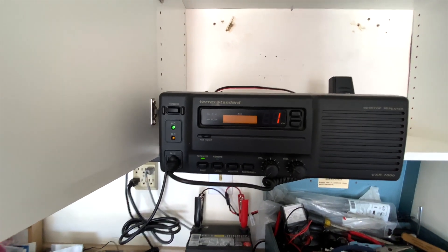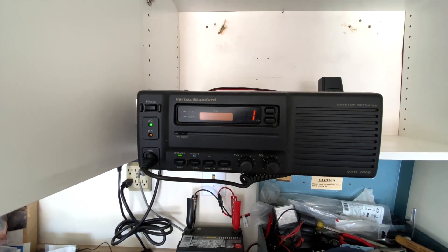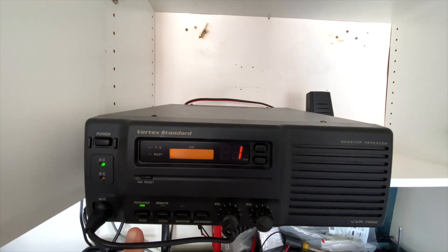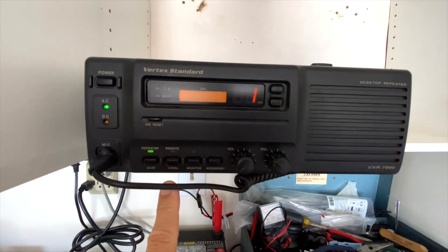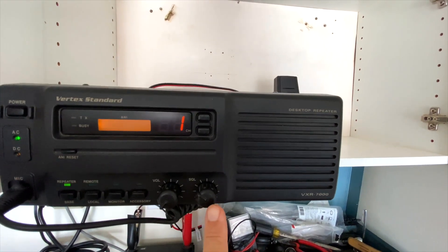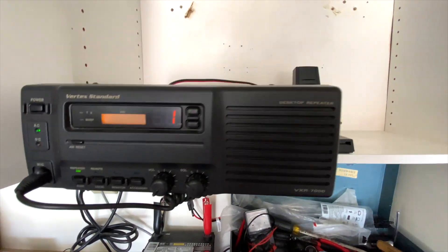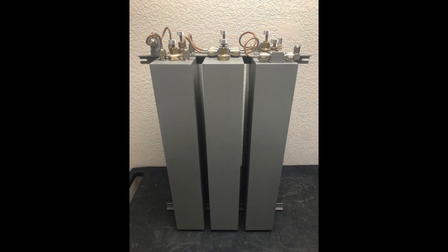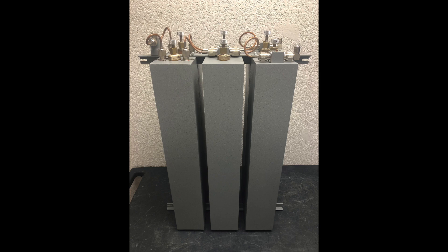So the repeater that I now use is this Motorola VXR7000. The Motorola VXR7000 is a continuous-duty repeater, meaning that you can transmit on it as much as you want and you don't have to worry about it overheating. It can output up to 50 watts. Mine has the optional internal duplexer, so that limits the output to about 25 watts. But you can easily remove or bypass the internal duplexer and use a larger, better, and much more expensive external duplexer, should you choose.